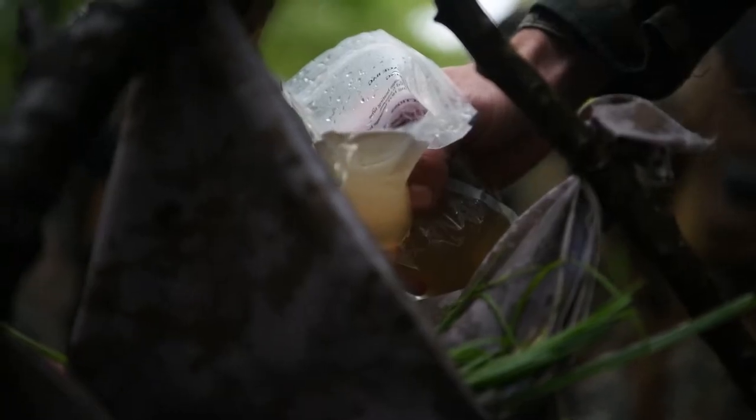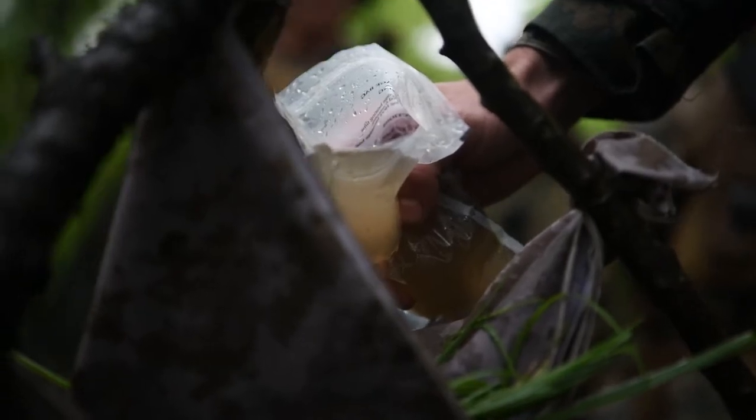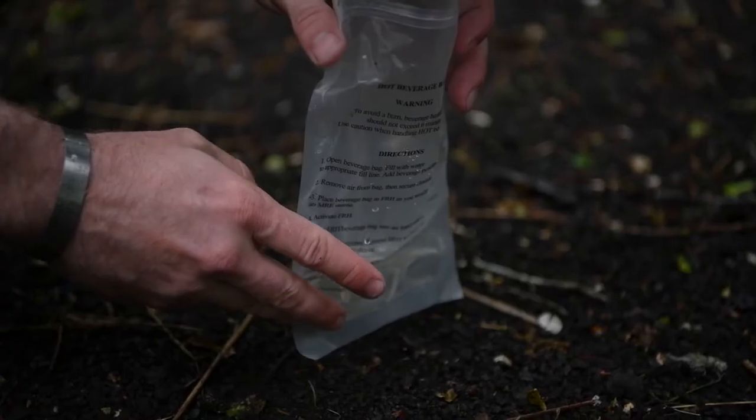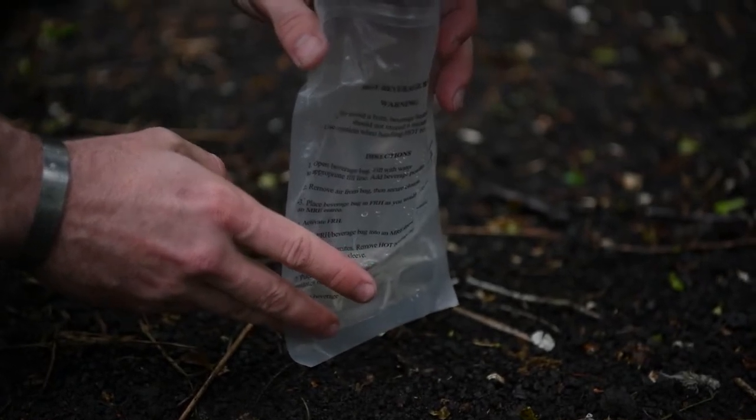We're going to do a little experiment now. You can see how it keeps some of that water in there for comparison.